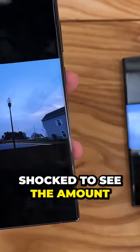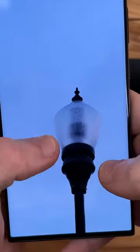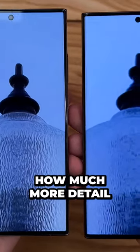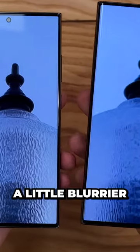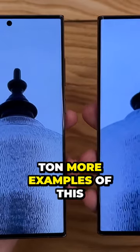I was shocked to see the amount of detail on some of these photos coming from the S23 Ultra. This first photo is just a regular shot — straight up 200 megapixel versus 108 megapixel. You can see how much more detail the S23 Ultra is capturing, just in the little divots of this lamppost. Things just look a little blurrier on the S22 Ultra.